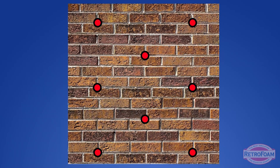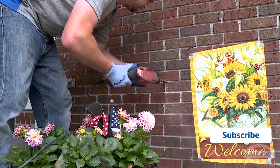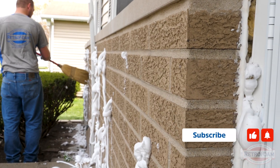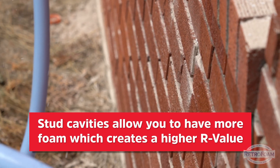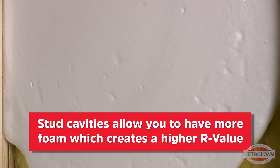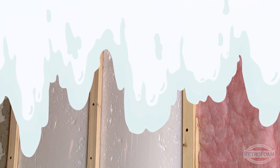When talking about the wythe cavity, it gets a little more complicated because the drill pattern is a little different and how fast you install the foam is different, since you are putting foam into a smaller cavity. There are a few more variables involved. The stud cavity also gives you more foam because that cavity is typically thicker, which gives you more thermal resistance or R-value and helps give that wall assembly an overall higher R-value.